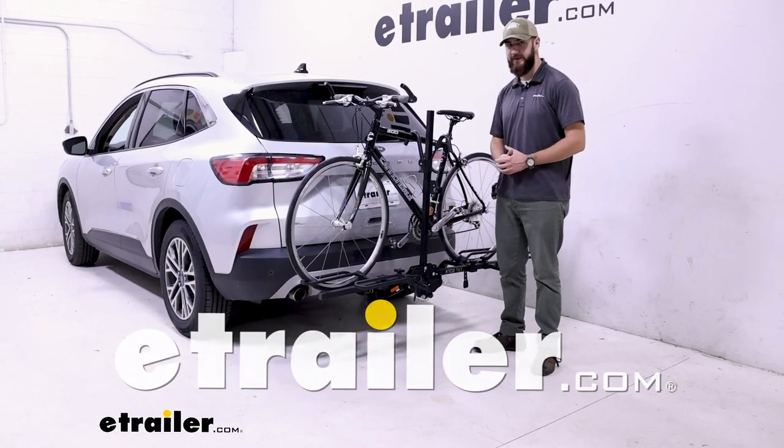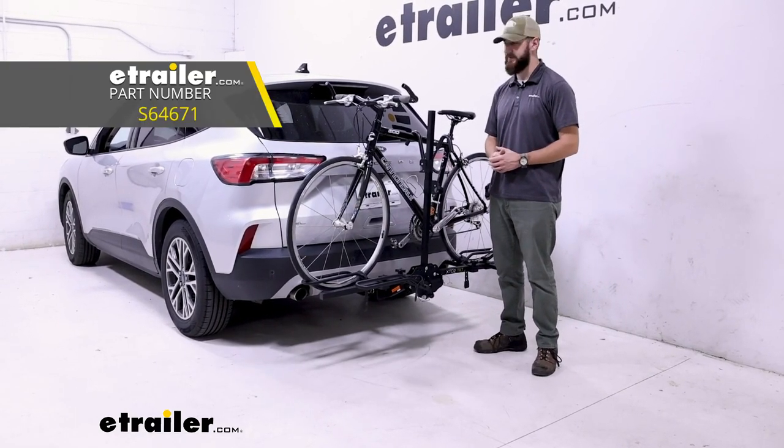Welcome to eTrailer.com. Today, we're taking a look at the Swagman XTC2 Tilt here on a 2020 Ford Escape.